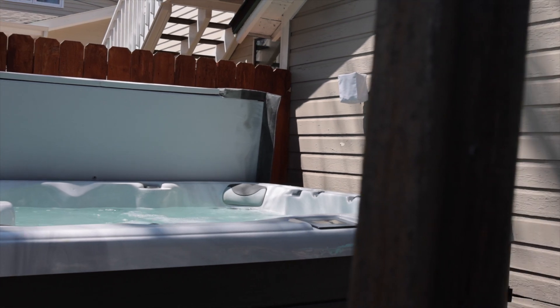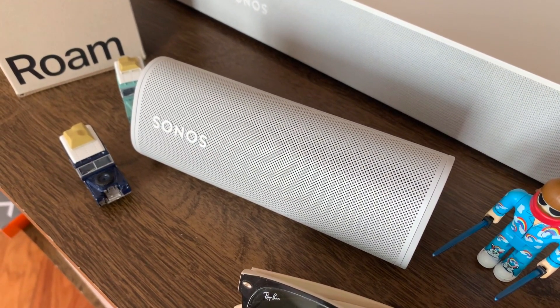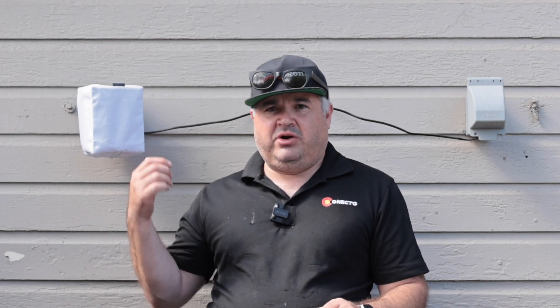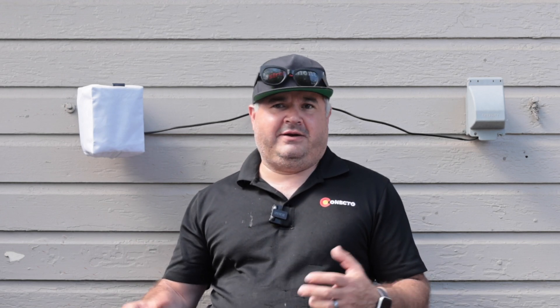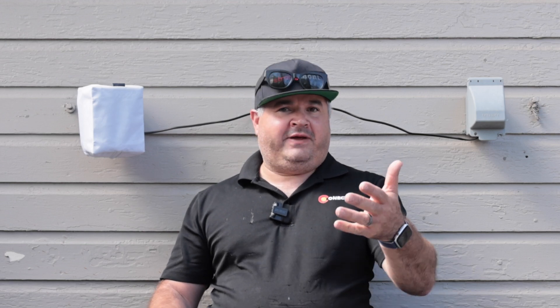I did buy a Roam. I thought the Move was too expensive, so I bought a Roam — look forward to that review. I hope this gives you another idea of where you can put your Sonos ones. They are much more durable and can survive the outdoors probably better than you'd expect, and like everything, it just integrates so nicely with the system. Thanks for watching — if you have any questions, put them in the comments.